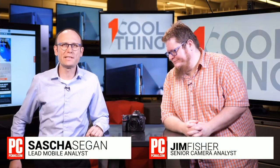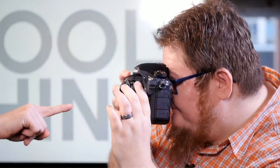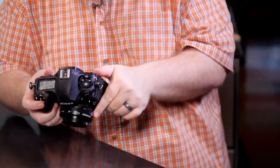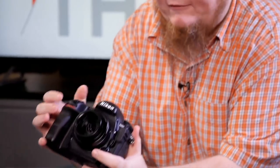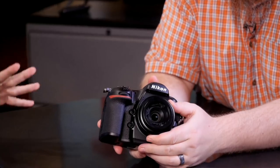Hello and welcome to One Cool Thing, PCMag's daily show where we show you one cool thing which we are testing out here in the PCMag Labs. I'm Sasha Segan, this is Jim Fisher, and this is the Lensbaby Sol 45 — a brand new, really cool, really weird effect lens for your camera.